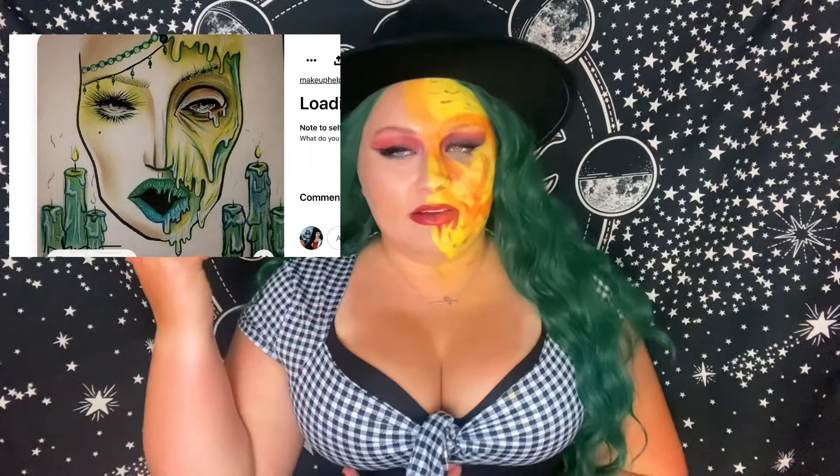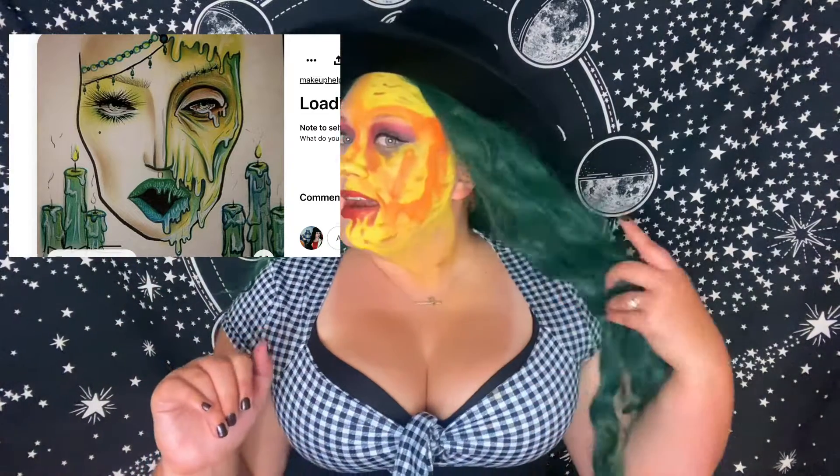Hello everyone and welcome back to my channel. Today I'm doing a look I meant to do last year but never got to, and I'm kind of glad I waited because I executed it much better this year. This is based off a face chart — a half-melted, kind of wax face — that I'll leave on screen.